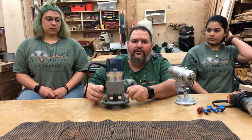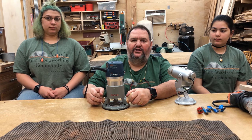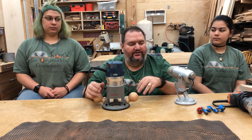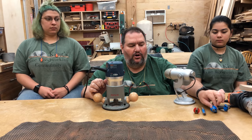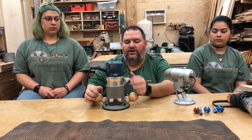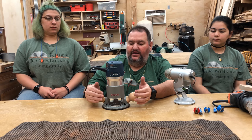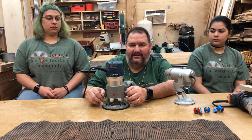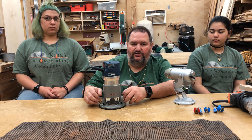I'm going to talk about the router. The router is probably the most versatile tool in your woodshop. A router can put profiles like decorative edges, roundovers, and chamfers on the edge of your work. You can use a router to cut dados, to join the edge of boards, to plane a board flat, and even to drill holes. A router is a very versatile tool.